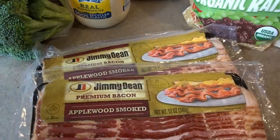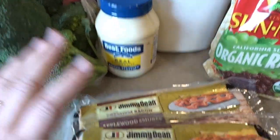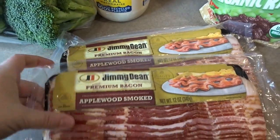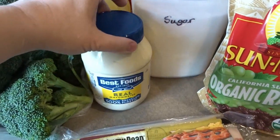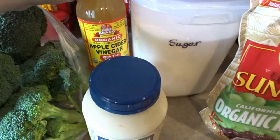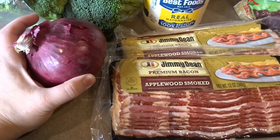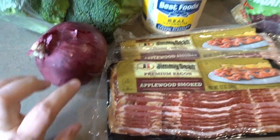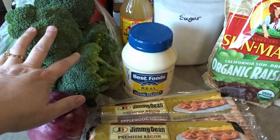You'll need bacon — I'm going to go ahead and cook up two packs. You can cook up however much you want depending on how big you want your salad. We always make a nice big one, so today I'm going to cook up two packs of bacon. For the dressing you'll need mayonnaise, apple cider vinegar, and sugar. You'll also need raisins and a finely chopped red onion.